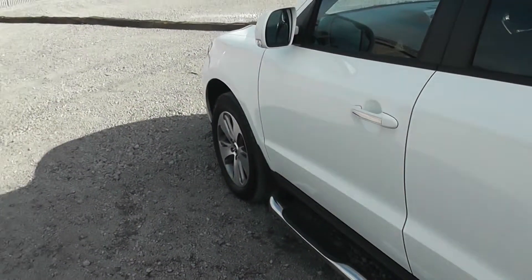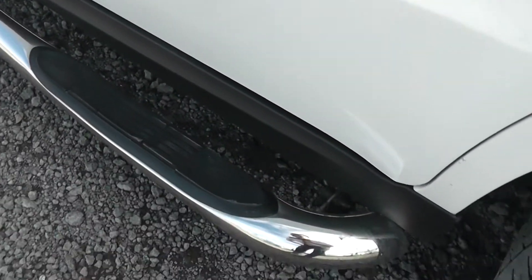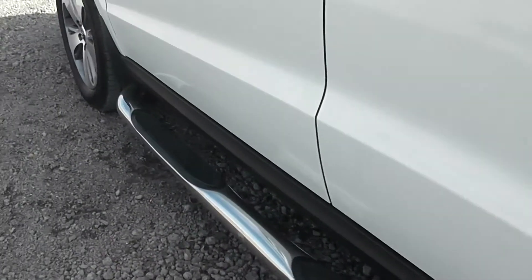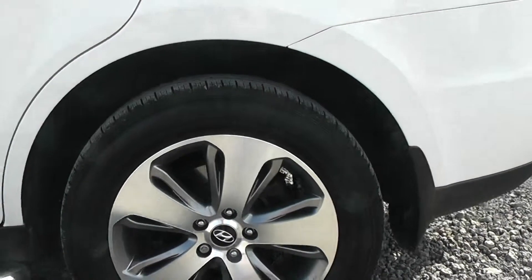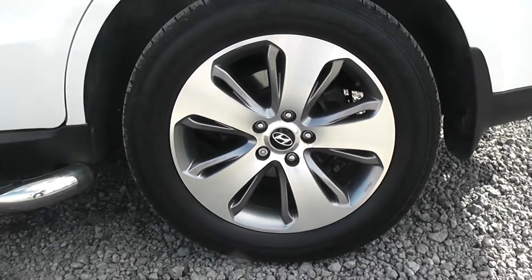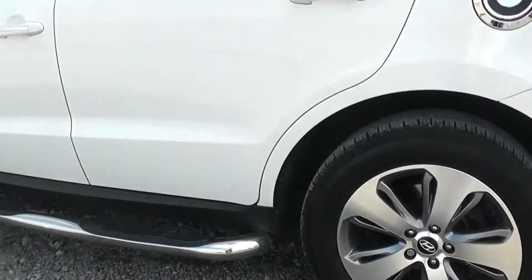As well as this, an additional extra on this model, we do have the side step, all chromed out to help you get in and out of the vehicle more easily. We also have alloy wheels, and all the alloys are in good condition — really nicely designed alloys.